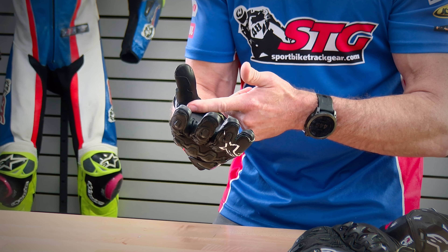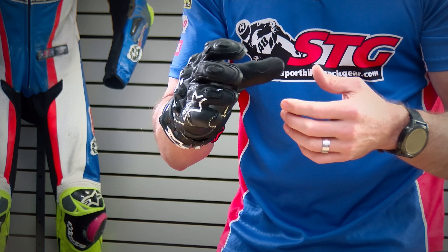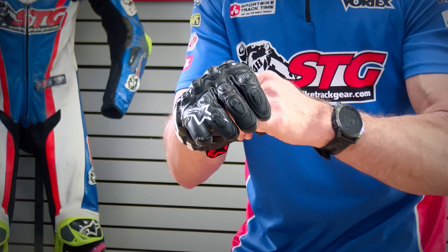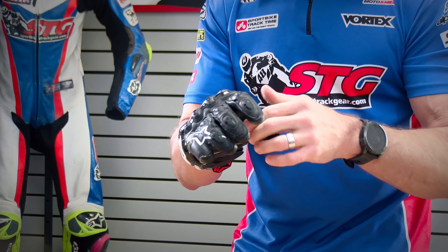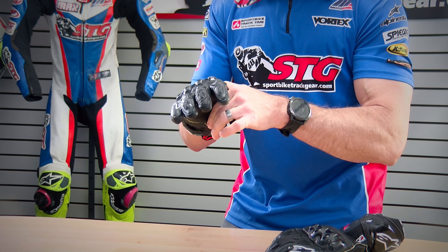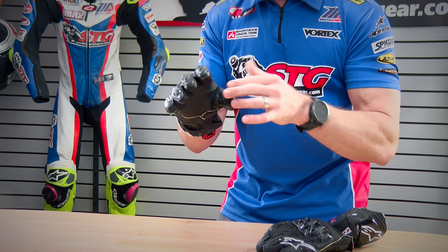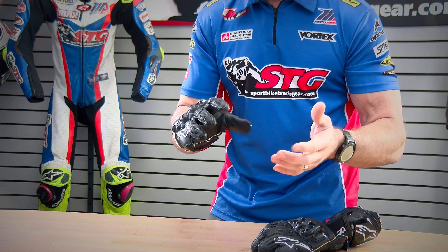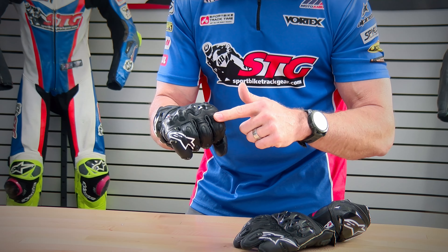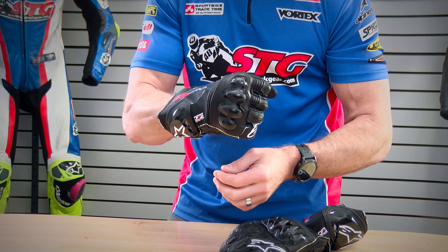They use it right in here in the V between the index finger and the thumb. That helps the glove to open up a little bit easier. When you put your hands on the handlebars, it puts pressure right in this area, and if the length from here to here is insufficient, it's really going to close your index finger. With this, you push in and it just expands, making it much more comfortable. All internal seams, which are the safest. We have accordion stretch panels in the two control fingers and an accordion stretch panel in the back of the hand.